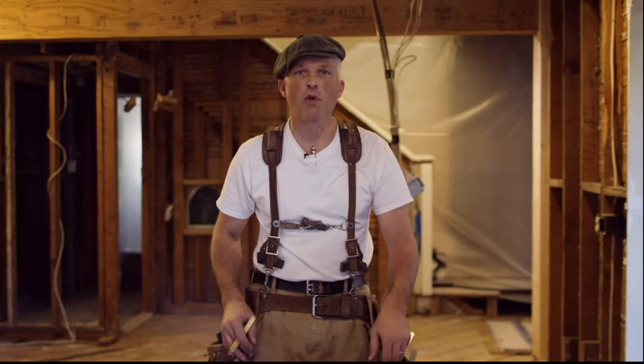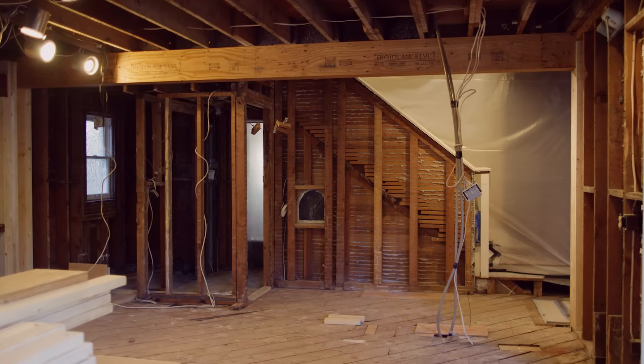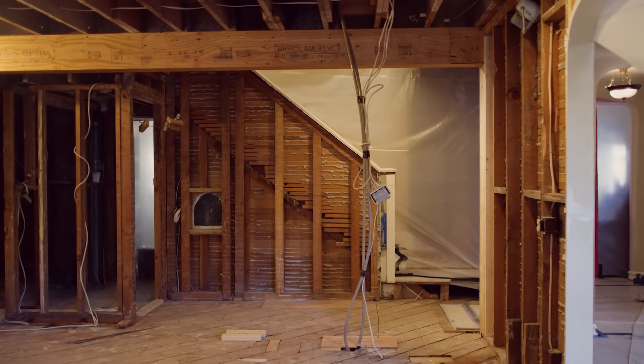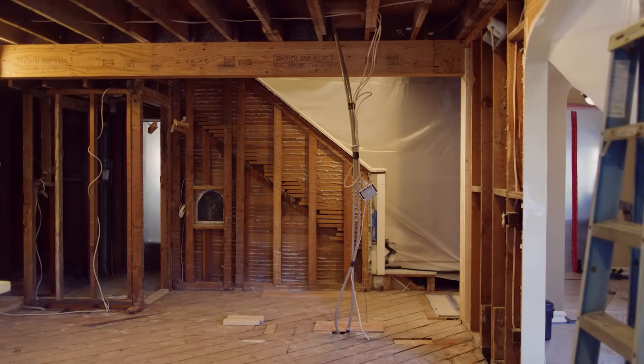These LVL beams were a great option for us to install on this kitchen remodel because of the tight working circumstances. As you can see behind me, the space has been expanded. It was a great usage of this material and now we can continue on with our kitchen remodel. My name is Daniel Westbrook — we'll talk to you soon. For more from Dunn Solutions, subscribe to our YouTube channel. If you have any questions, leave them in the comment box below.